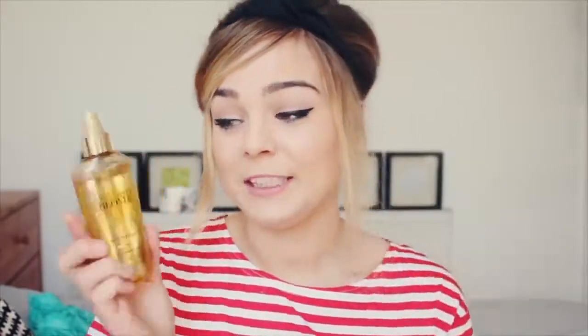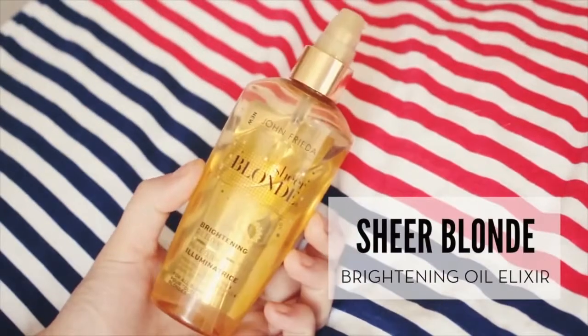I feel like I haven't suffered any damage because I've been using them in conjunction with the Sheer Blonde Brightening Oil Elixir, which I absolutely love. I think it's so good — it makes my hair look really shiny and really soft.